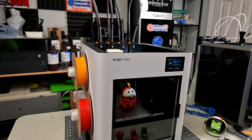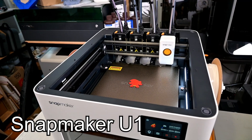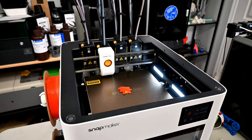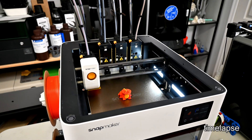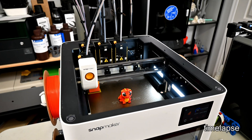The future of 3D printing is here. This is the Snapmaker U1, a CoreXY printer with four separate toolheads. This enables multicolored and multi-material 3D printing with lightning-fast color changes and completely eliminates wasting filament when switching colors. This saves you both time and money and gives incredible 3D prints with no chances of color mixing.